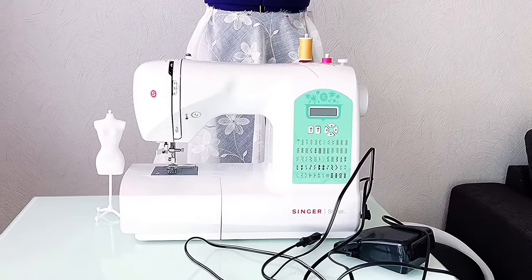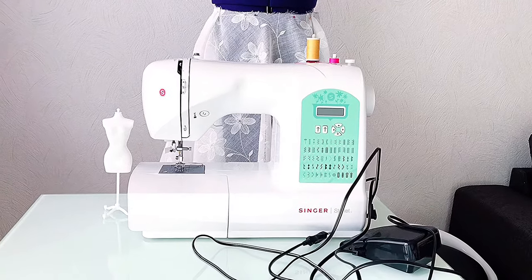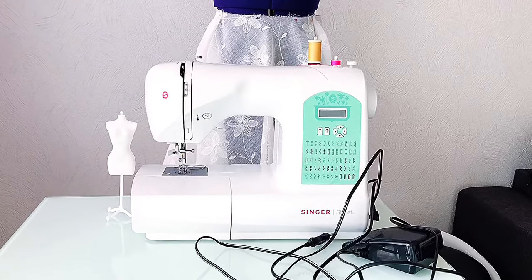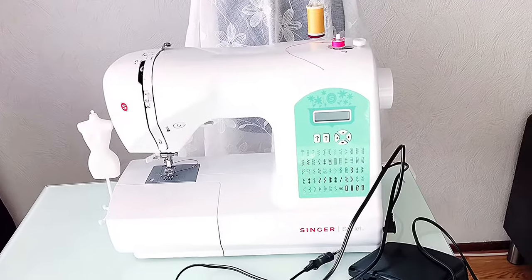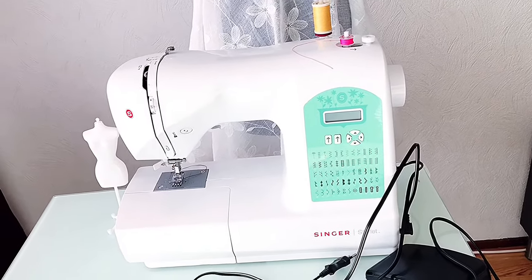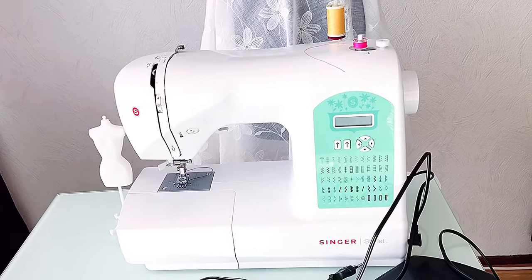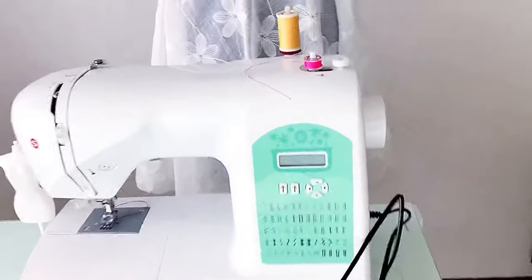Hello guys and welcome back to my channel. In today's video I'm going to show you the sewing machine parts and their functions. The machine I'm using is the Singer Starlet 6660. Before I start, if your machine looks different from mine, don't be scared — they're basically the same thing and have the same parts, just with some parts placed in different positions.